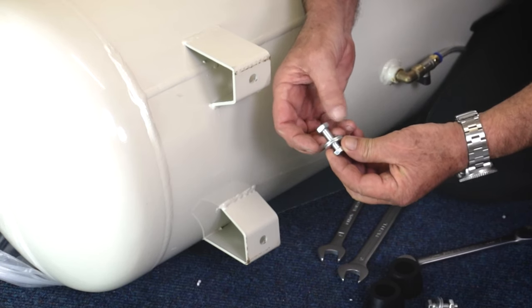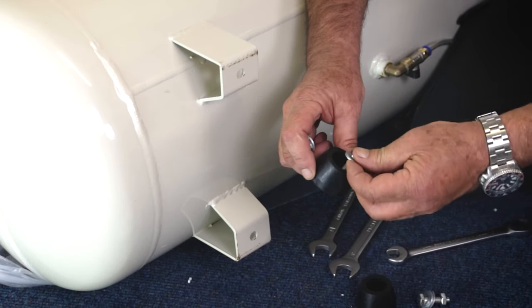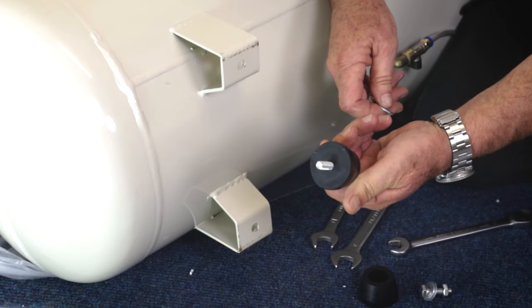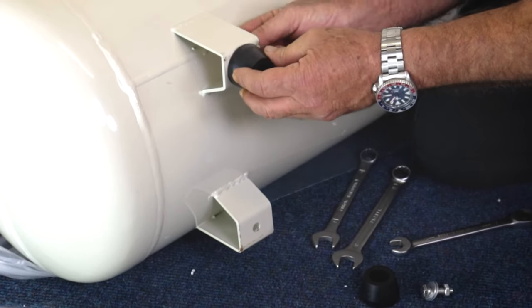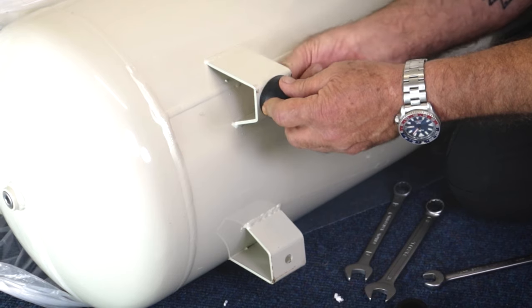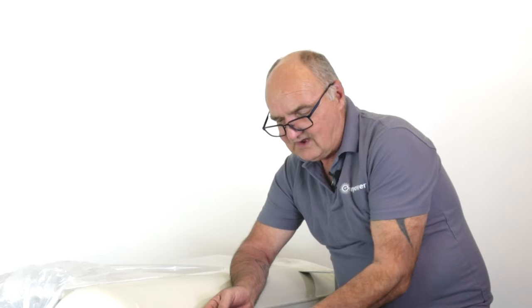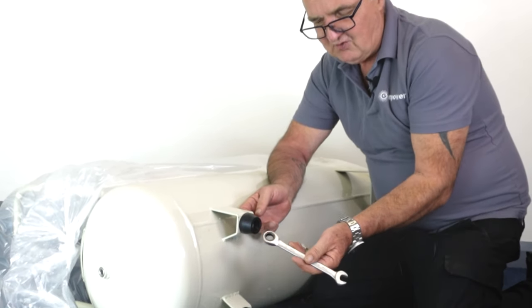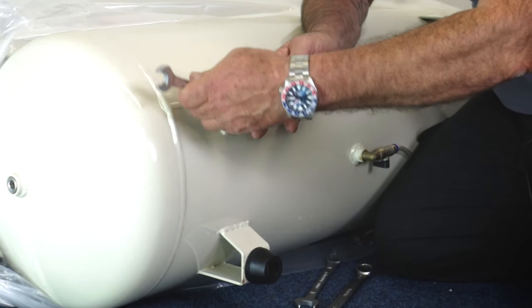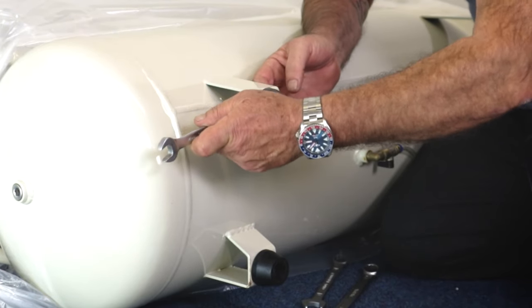Taking one of the smaller bolts, I'll remove the nut and one of the washers. Take a rubber foot, place the bolt down into the rubber foot with one washer and push it through. Place the other foot on, put the washer on the inside, do up the nut loosely to start with, and repeat for the bottom one. I'm using a ratchet spanner for this — a 14mm socket and ratchet makes it much easier — then tighten down firmly.